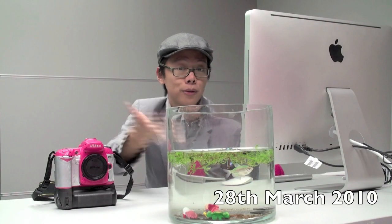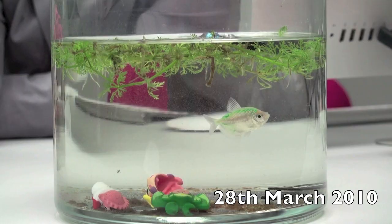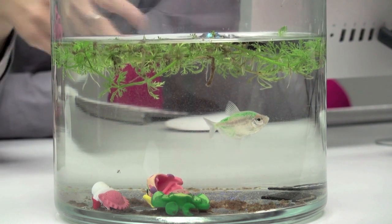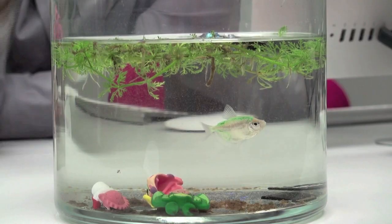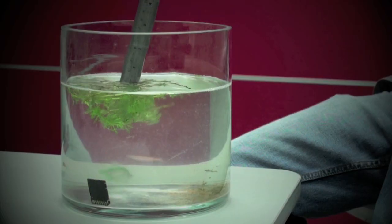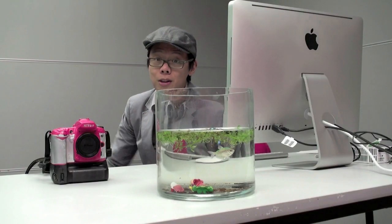One month on and it's time to fish out the SD cards. Unfortunately they had a bit of a lovers' tiff, resulting in the other one moving in with another fish. So we gave matey boy here a few toys to keep him company. But the question is, will they still work after one month under water? Well, let's find out.